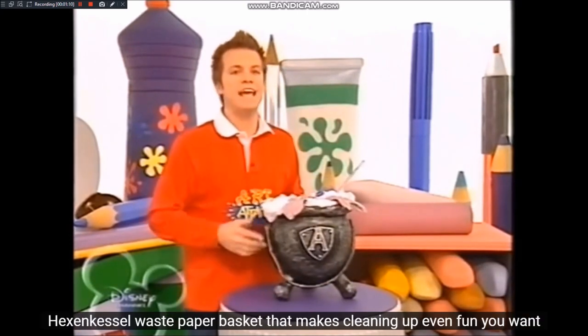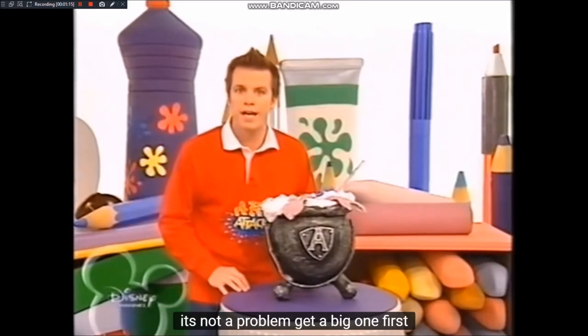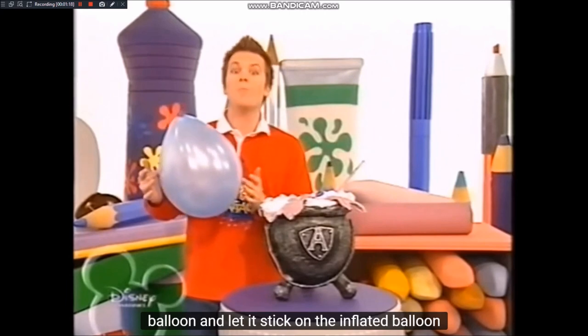Stark, oder? Ein Hexenkessel-Papierkorb. Mit dem macht sogar das Aufräumen Spaß. Wollt ihr auch so einen? Kein Problem. Besorgt euch als erstes einen großen Luftballon und blast ihn auf.